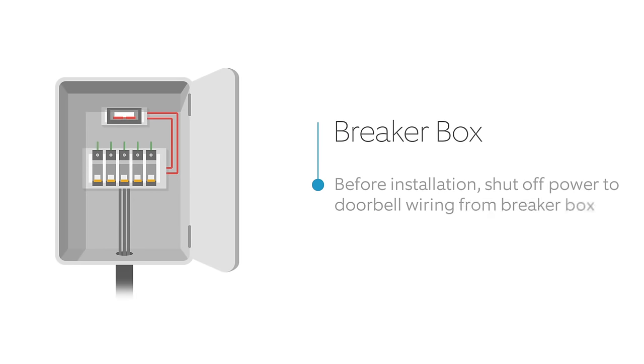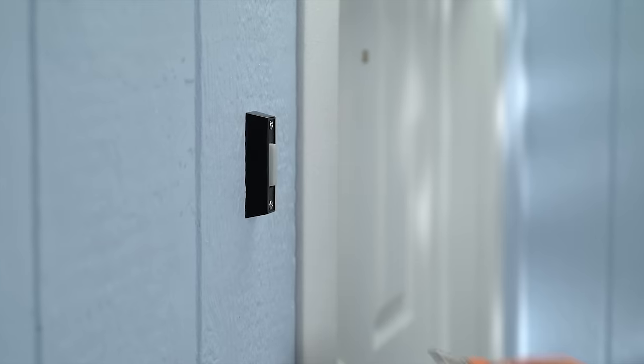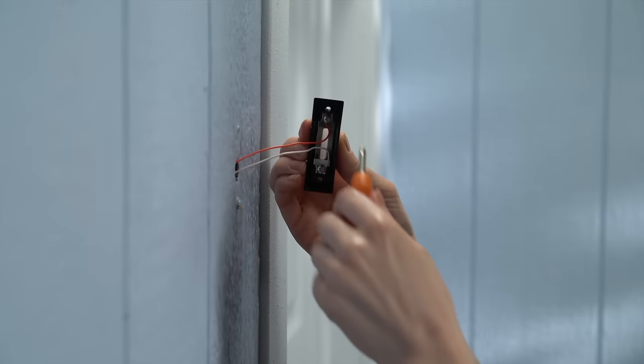Before you begin, shut off power at the breaker. Then remove your existing doorbell button from the wall and disconnect the wires.